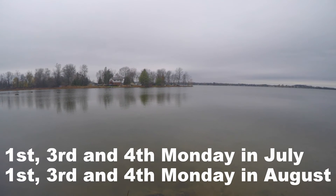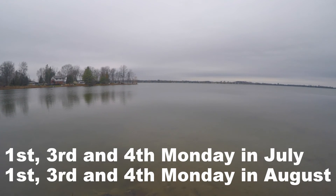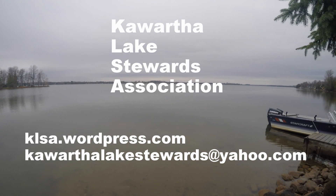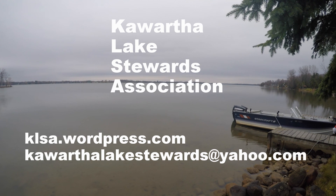On behalf of the Kawartha Lake Stewards Association, I hope you enjoyed this video and happy testing! If you wish to volunteer to perform E. coli sampling, please email KawarthaLakeStewards@yahoo.ca or visit the website at klsa.wordpress.com.